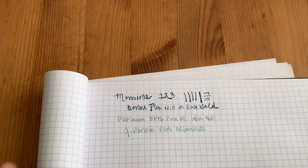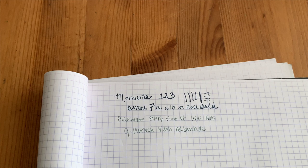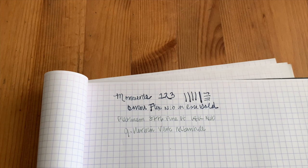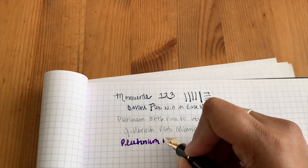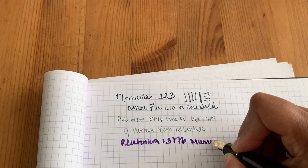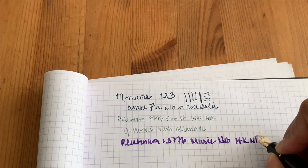What I've done is unscrewed it and just kind of pushed down on the feeding mechanism. I'm not able to get this to start right out of the gate, so I'm going to cheat a little bit and dip my pen in the ink. So this is the Platinum 3776 music nib with a 14 karat gold nib. Oh, it's great for block letters!